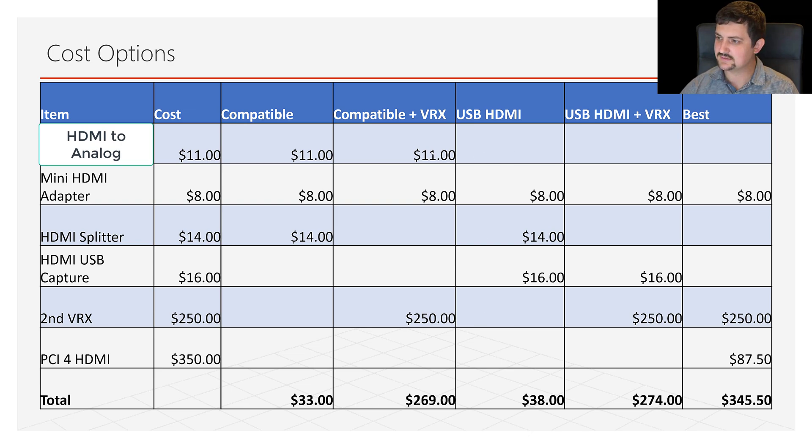If you're not okay with a splitter, then we drop the splitter but have to add a second SharkBite VRX, which brings the total up to about $270. If you want to go the full HD route rather than the analog route for input into the DVR system, that's $38 on the low end if you're okay using a splitter, or about $275 if you're not going to use a splitter.